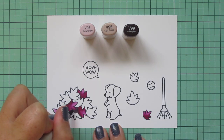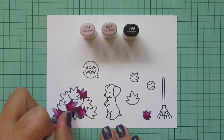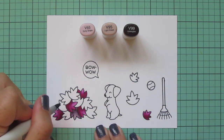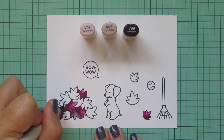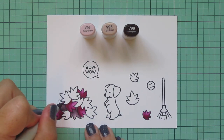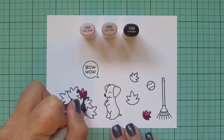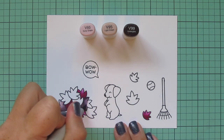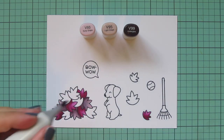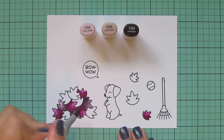Next I'm going to use some purples — V93, V95, and V99. These purples have a lot of gray tone in them, so they're very dusty, and I think they work really great for fall. I think they complement the RV60 colors I already used. I'm going to pick and choose a few more leaves to color, always using that darkest shade and adding shadows where other leaves are overlapping, and putting my highlight where the leaf would be most in the light. I did four of those magenta leaves, and now I'm doing three of the purple, skipping around to make sure no two leaves of the same shade are overlapping.